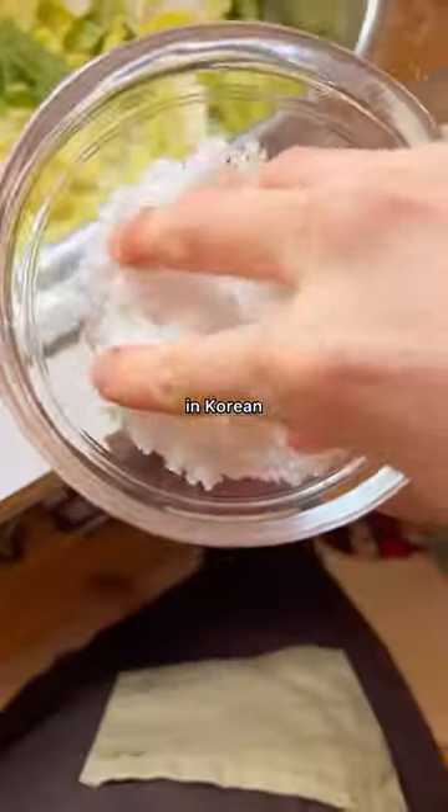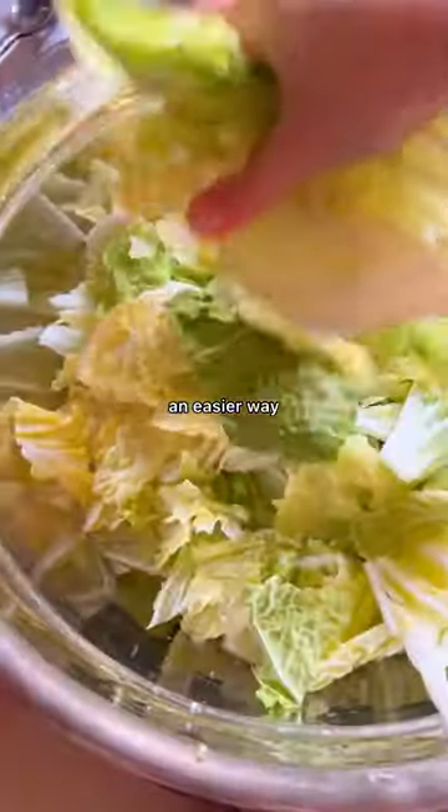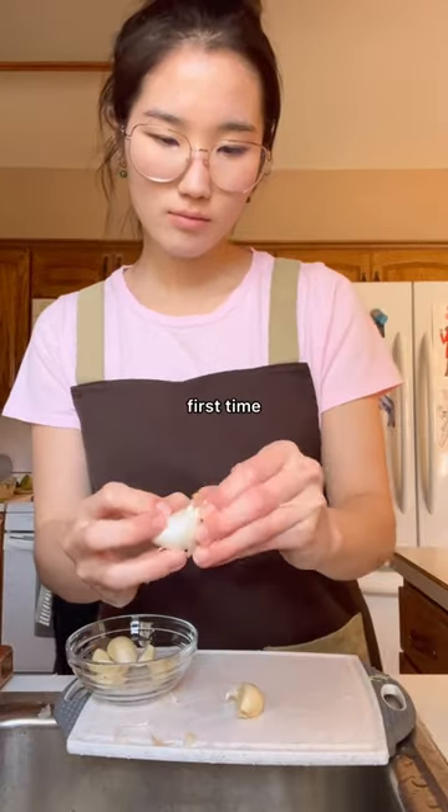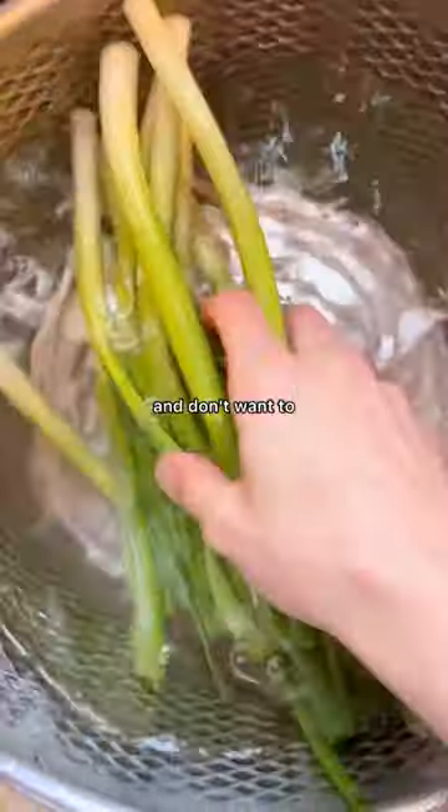This is called makkimchi in Korean and it's essentially an easier way to make your napa cabbage kimchi. I highly recommend this recipe to those who are making kimchi for the first time, or maybe they just live alone and don't want to make a huge batch.